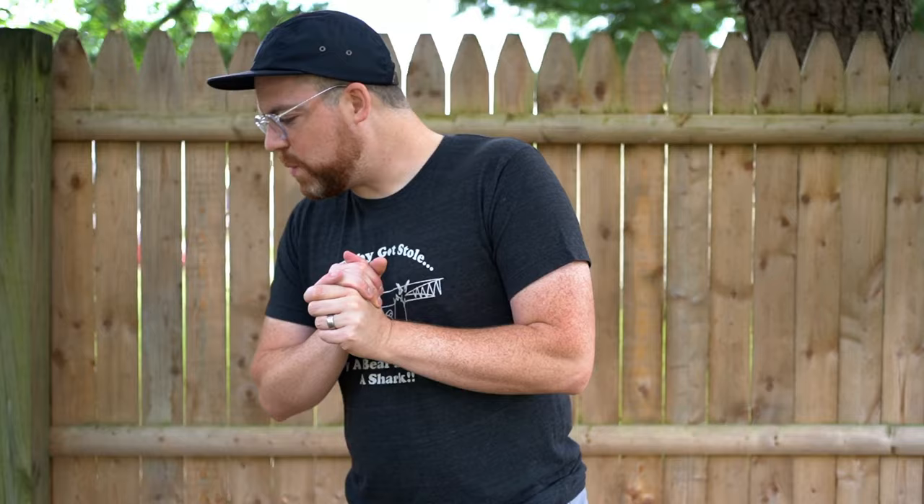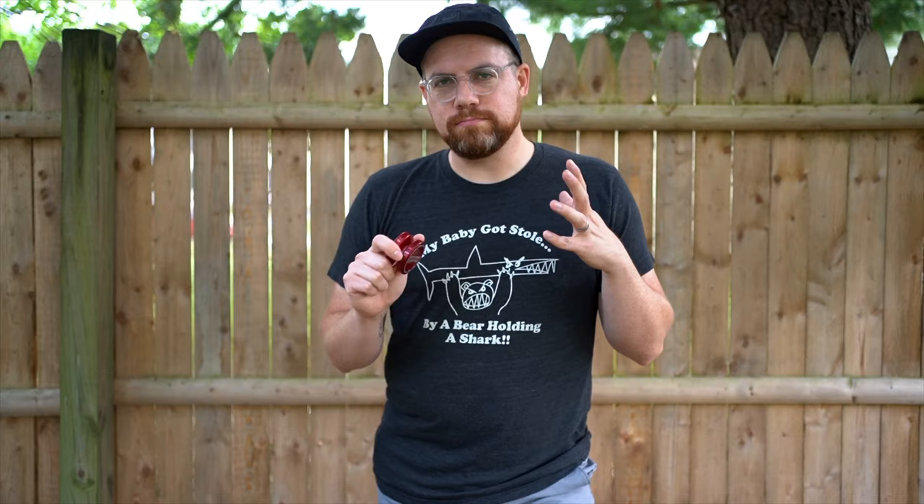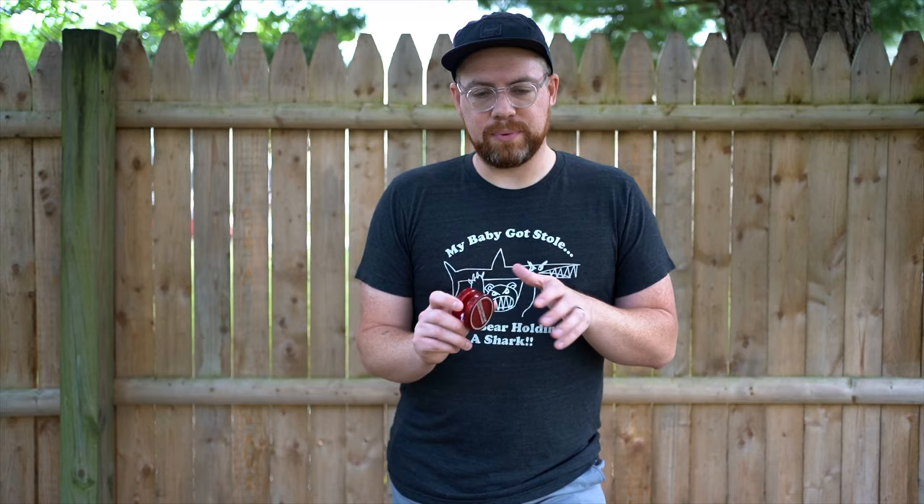Let's start with the oldest one I have. This is the Duncan World Class — I believe the oldest playable yo-yo I currently have. This one isn't in the best condition; actually while I was playing it earlier today one of the caps popped off. This is not a take-apart yo-yo — it has a metal axle and it is a fixed axle yo-yo.